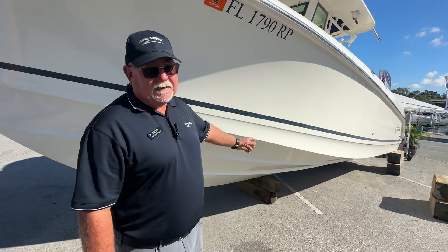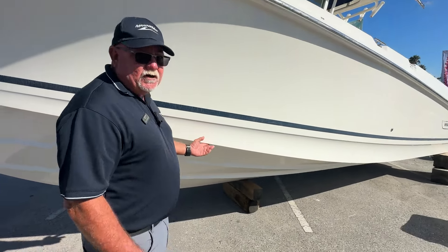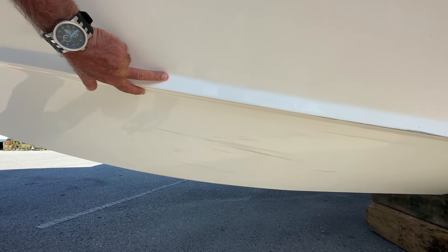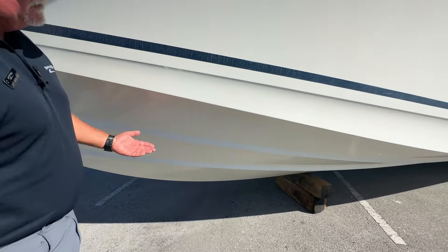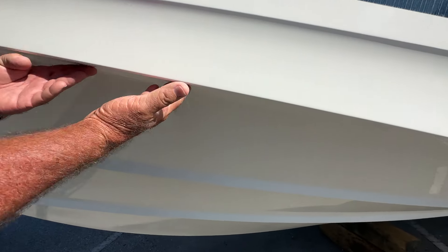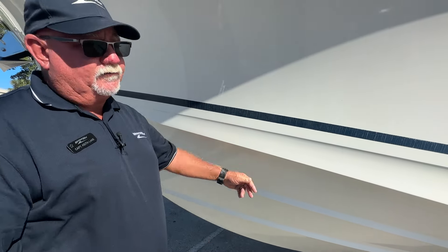Behind me here, I've got a 2018 Boston Whaler 28 Outrage. People will talk about chines — what is a chine? It's kind of these steps that are cut in here, giving you that nice little ridge right there. That'll help break up the water and make the ride a little softer and nicer when you're cutting through waves. Something else unique to these Whalers is called the reverse chine. This outer edge is actually rolled up underneath there, so if you're hitting waves and water's coming up, this is going to knock it back down to give you a drier ride.